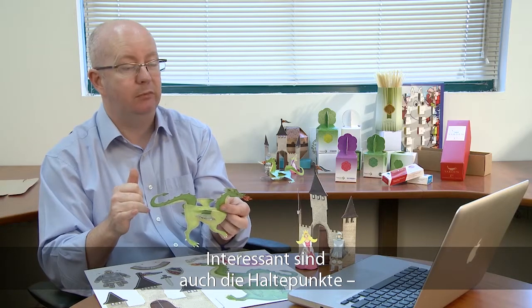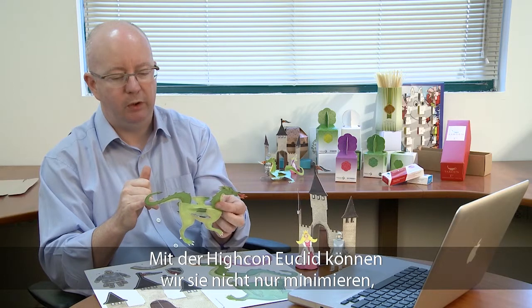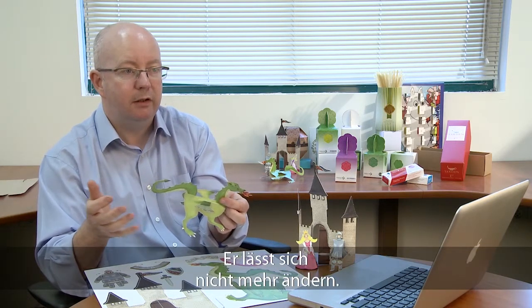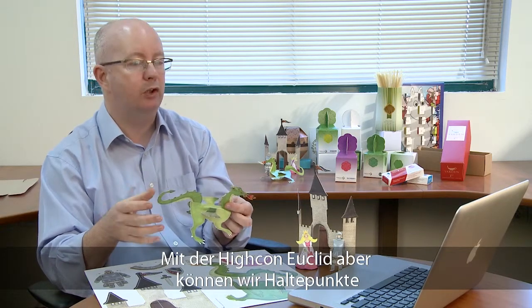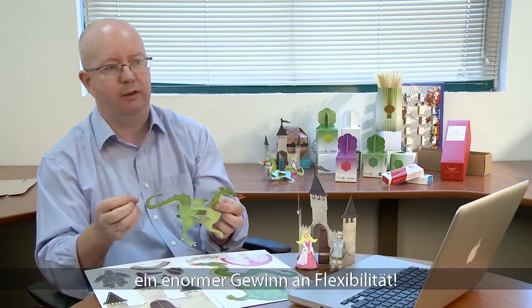Another good example are the nicks — the number, position, and size of nicks. This is something we can not only minimize but we can even change and play about with dynamically during the run. Normally once you put a nick into a layout on a die cutting tool it's fixed — nothing that can be changed. But now it's something which we can reduce, remove, and actually play about with to bring us a lot of flexibility.